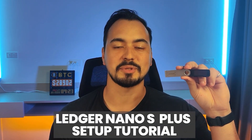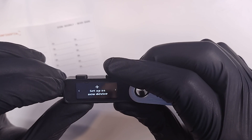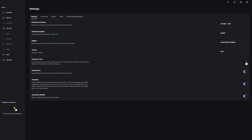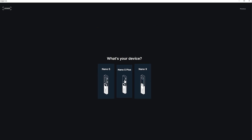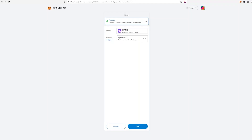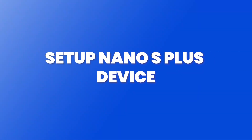In this Ledger Nano S Plus setup tutorial, I'm going to show you how to physically set up your device step by step, while also showing all the possible benefits and security features. I will show you how to set up your Ledger Live app the correct way, and then connect it to MetaMask to make transactions, so make sure to stick with me to the end.